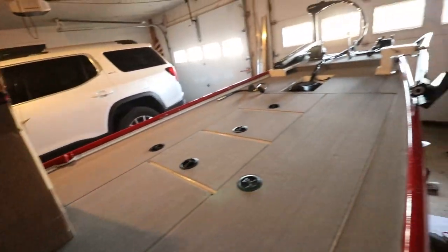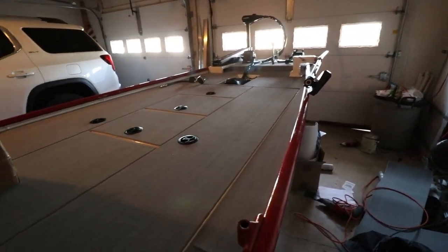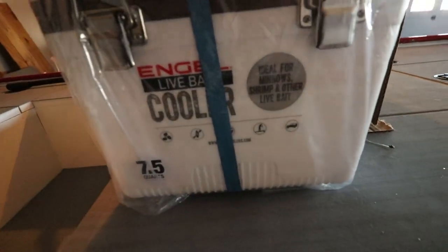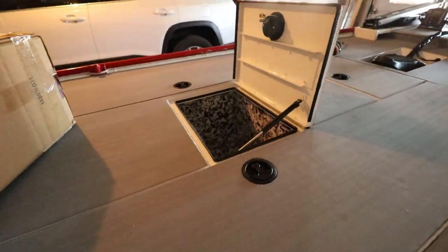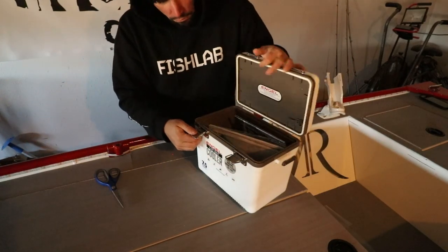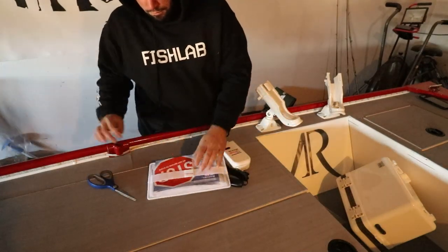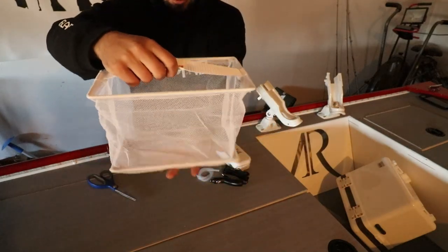I did not build a live well on this boat, and that seemed to upset a lot of people, but I really don't recommend putting a live well on a boat this small - that's a lot of weight and these boats cannot hold a lot of weight. What I did get is this live well cooler - the 7.5 Engel live bait cooler. I got this size because it can fit inside one of these hatches. This net right here is a game changer for live bait - you don't have to dip your hands in the water, you can just pull the net out and have all the bait right there.